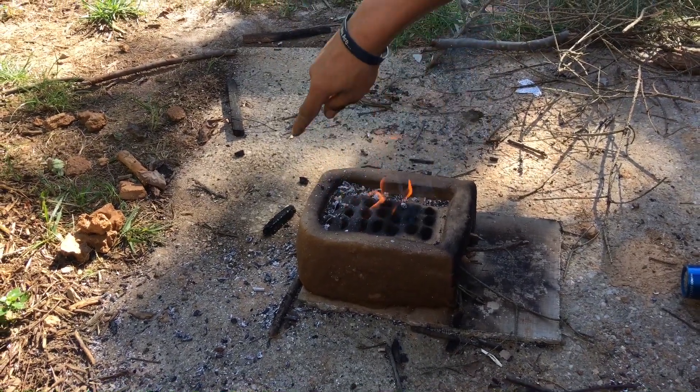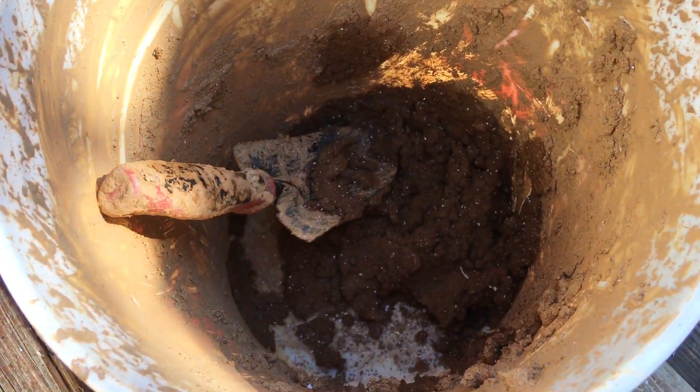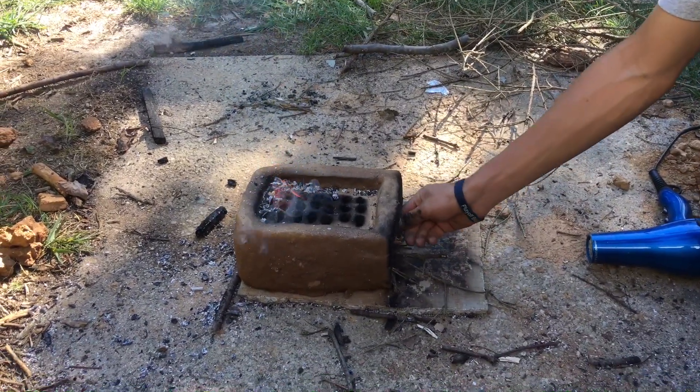It's gonna be like a cylinder almost, and it's gonna go on top like a smokestack and kind of contain all the heat from that flame. And then it should kind of act like a kiln in there.